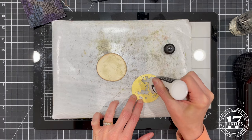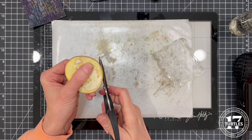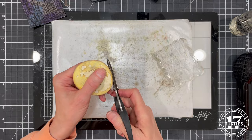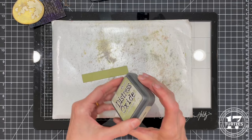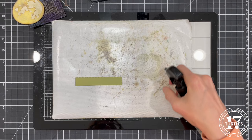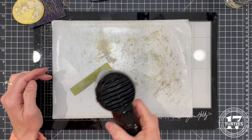I adhered the moon layers together using a liquid adhesive — here I'm using distress collage medium. Because the shape is a little wonky it can be difficult to line up the layers perfectly; if they aren't aligned you can use scissors to trim off any excess and then re-ink the edges. For the grass below the trick-or-treaters I'm using the Tim Holtz Decorative Trims die set with the largest pinked edge to cut a piece of green cardstock. I applied the same Old Paper distress oxide ink technique and finished the edges with Walnut Stain.